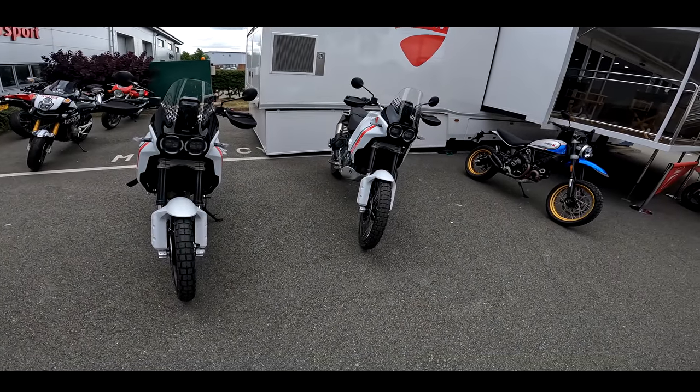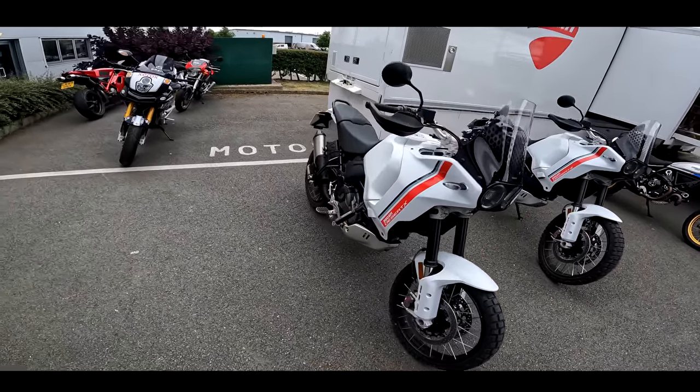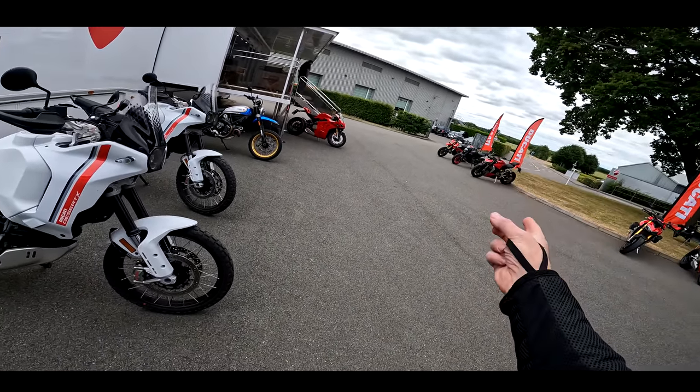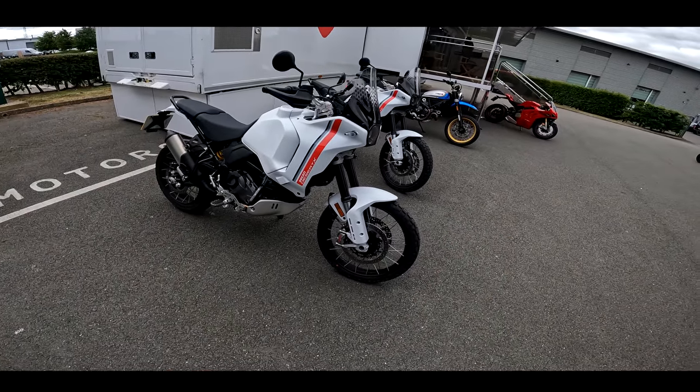I'm at Ducati UK. They've got a bit of a media day going on and they've got all their fleet bikes available to test ride. So I'm taking out the Hypermotards in a comparison between the SP and the standard one. I'll put a link to that video at the top if I've not published that already.